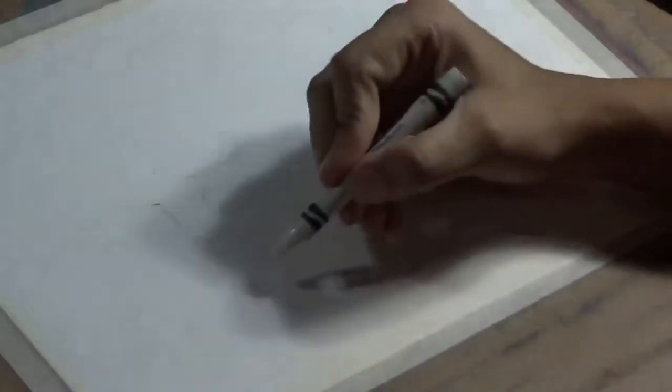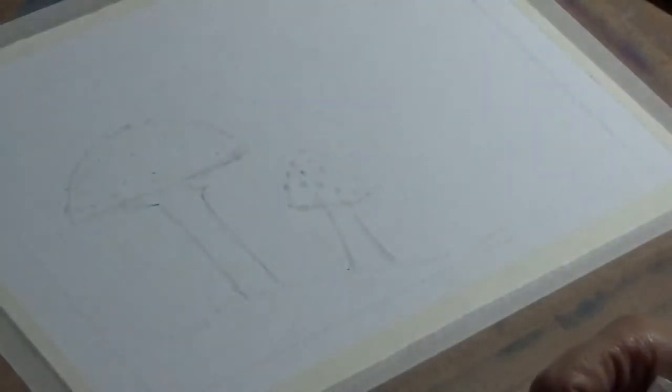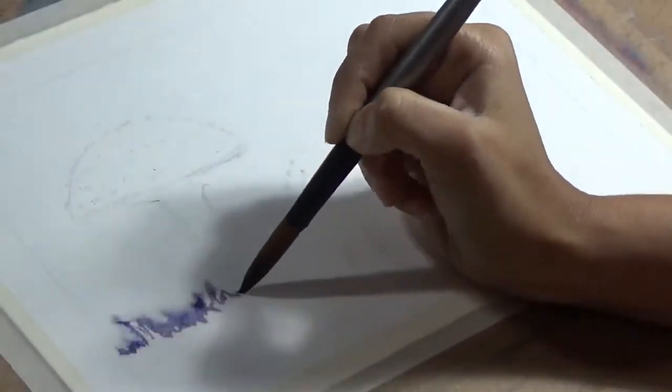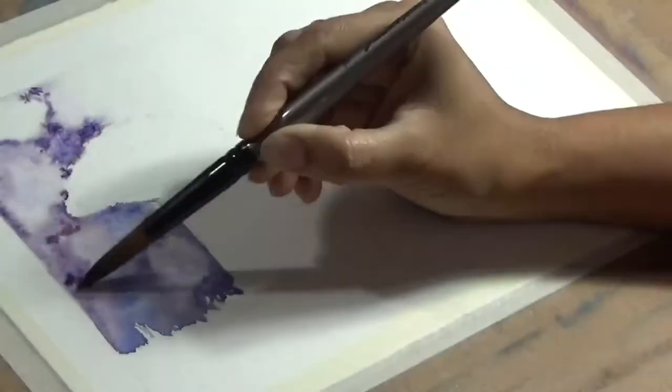So if you are very new to watercolor and have never used masking fluid, and if you're cautious or not so sure whether you want to use masking fluid, this is a super neat trick for you that you can use instead of dabbling with masking fluid.